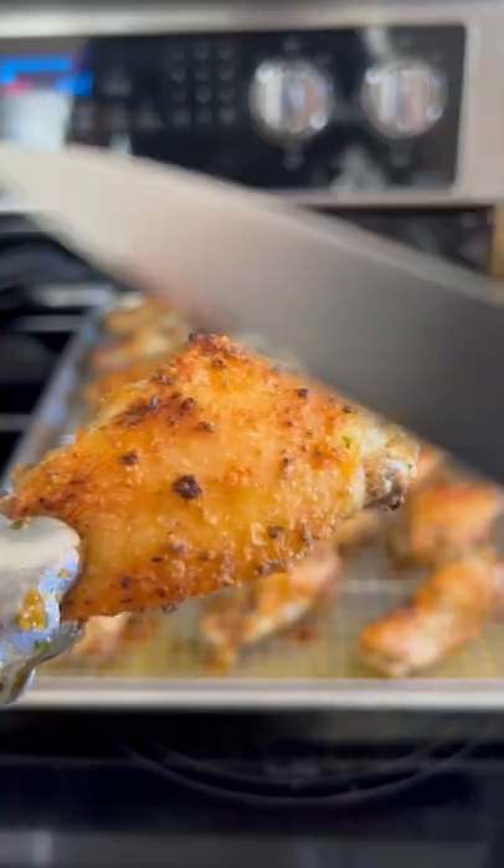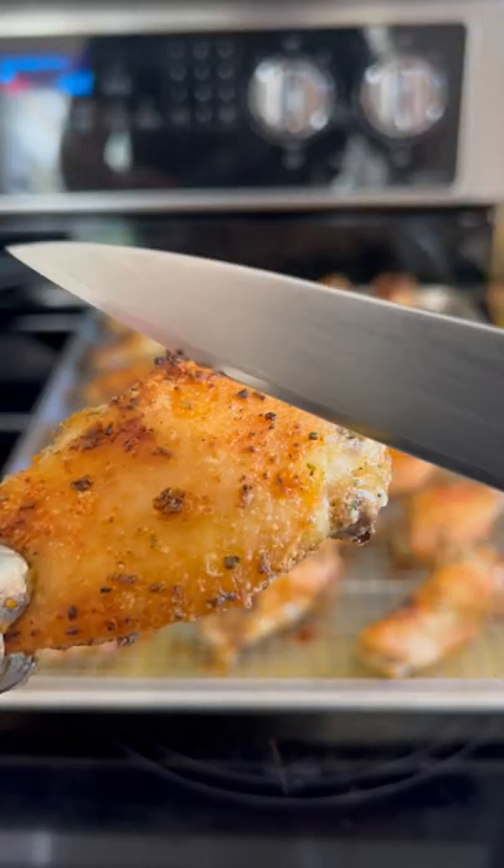Now crank up your broiler and get these wings super crispy. That's probably the only time I'll ever tell you to use this green can stuff, but it works for this.